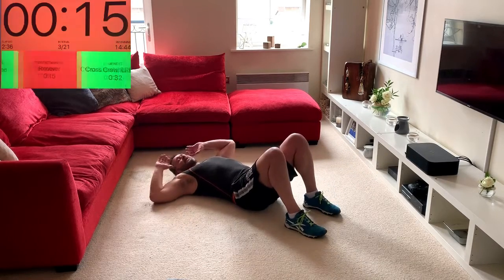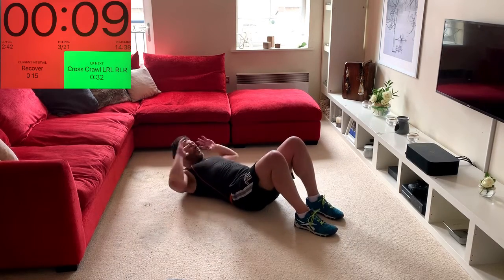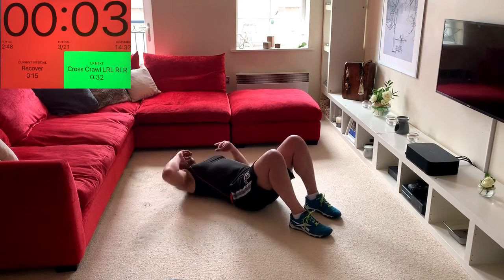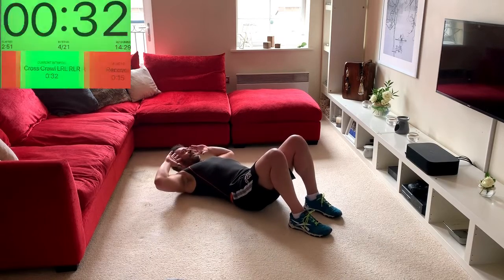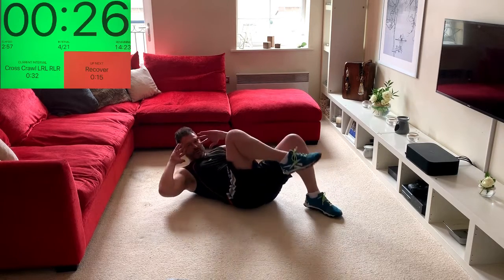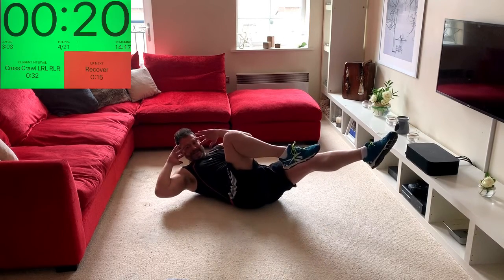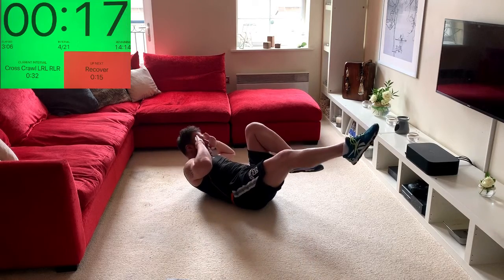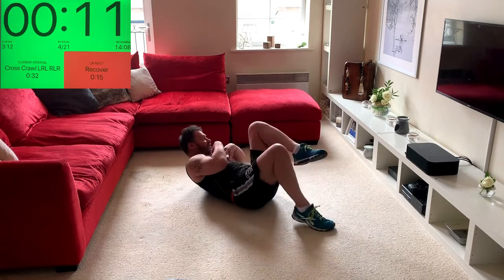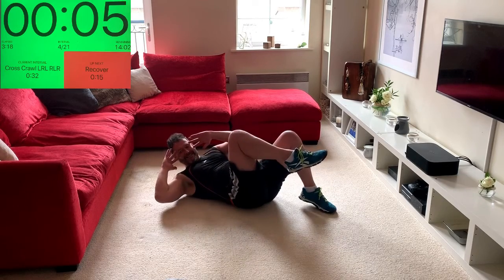Working the obliques now — cross crawl, shoulder to opposite knee. One, two, three, hold, then switch sides. Start on the short lever: go one, two, hold. If you want to make it harder, extend there, extend there, hold it. Try to keep the body lifted and focus on elbow to opposite knee.